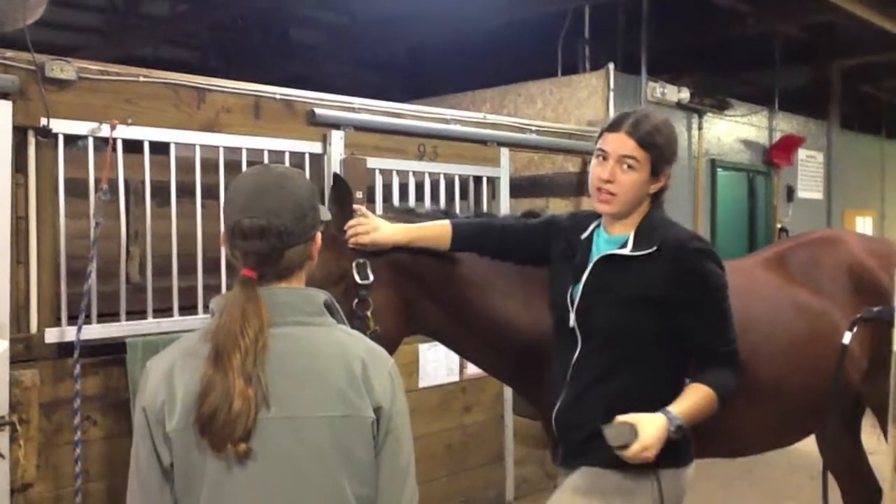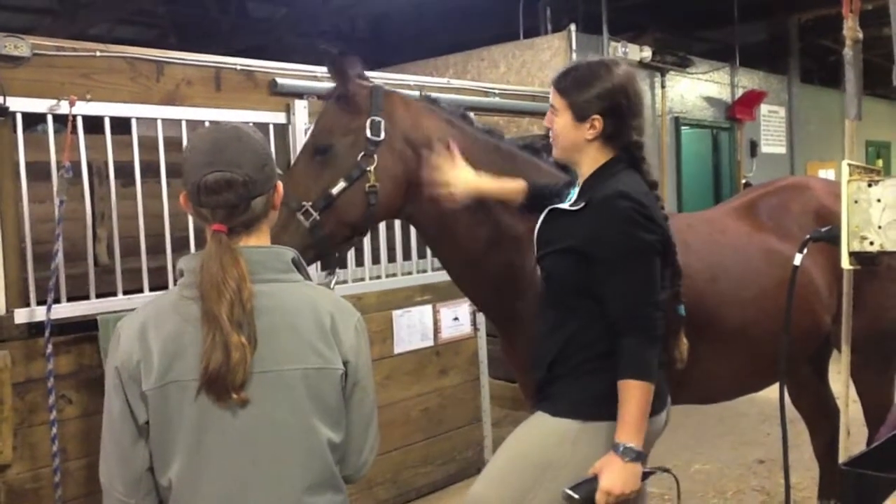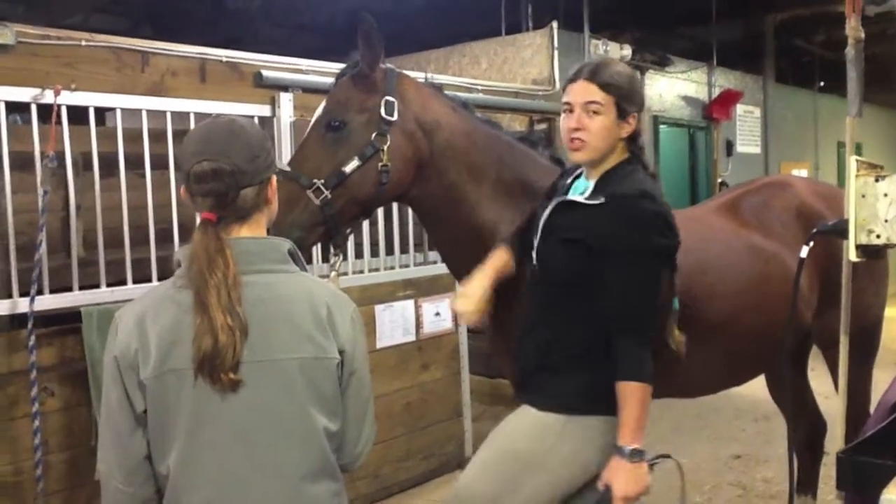So I just want to get the long hairs that are standing out. If I was going to a show, I would bald out the ears and cut off all the hair that's in the ears. But I'm not, so I'm just going to clip around the edges.